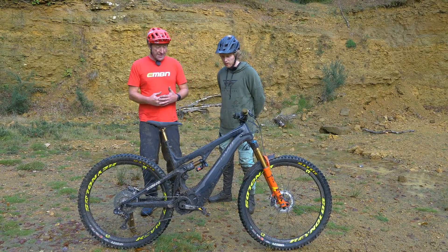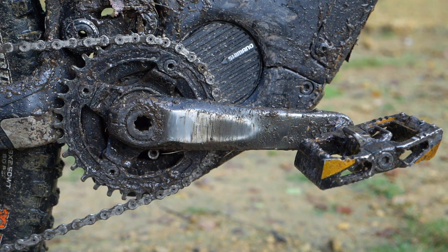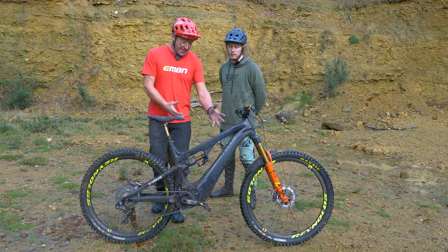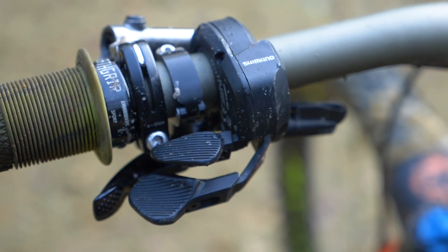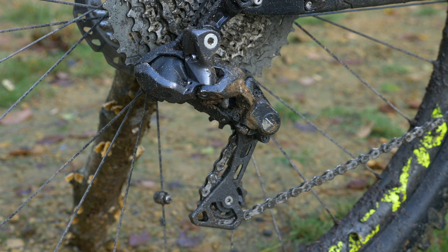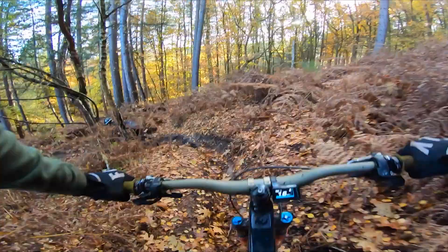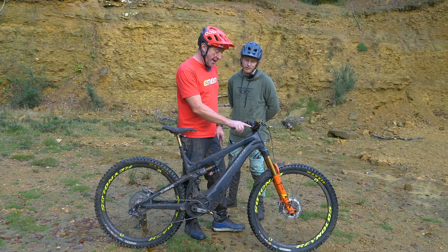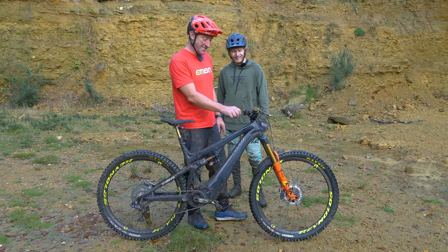Talking about Shimano — you've got 165mm Shimano cranks in there, a Shimano Steps E8000 motor with a 500-watt-hour internal battery. It's a Di2 system. It is Di2 on this one, yeah. The cool thing about Di2 is when you're changing gear, it actually backs off the power so it doesn't crunch through the gears. There's no charge left in the tank because we've been hammering it around the Surrey Hills all day — actually, there's two bars left now.